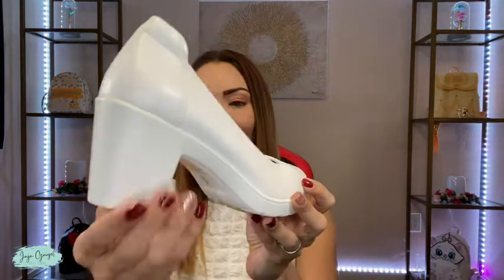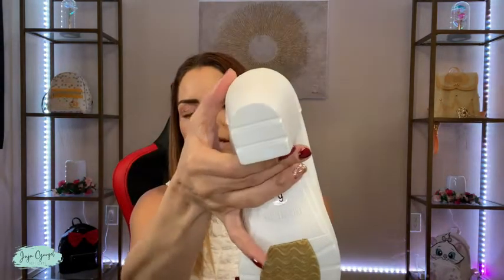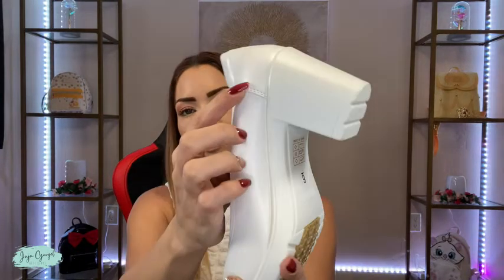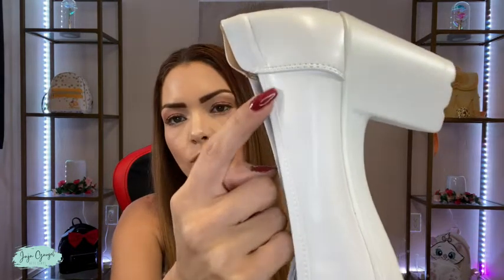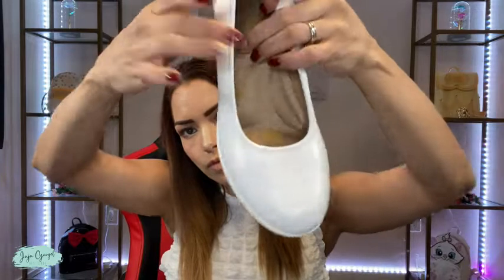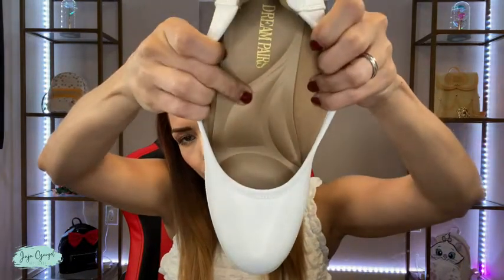Look at how it looks — pretty sturdy, and this heel is going to give you balance. Look at the stitching, really nice high quality stitching, and look at the sole — super comfortable sole.